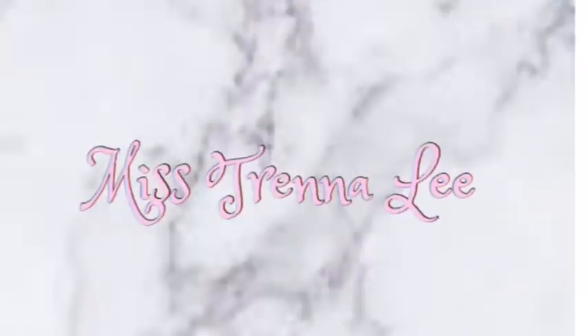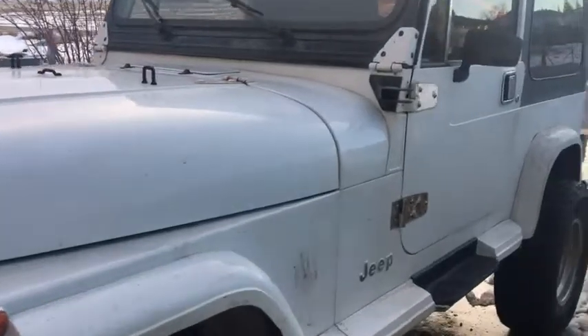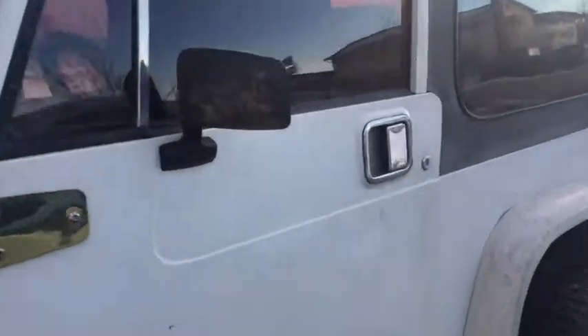Hey guys, what's up, welcome back to my channel. In today's video I'm going to be showing you guys a tour of my mom's Jeep. I'm not actually sure what year it is, but I know it's a Jeep Wrangler and it's white. She got it like last year and she suggested that I did this video, so I'm just gonna do it. I hope you guys like it — let's get into the video.